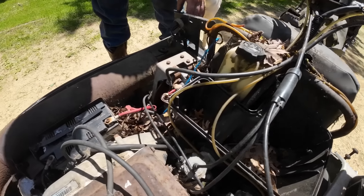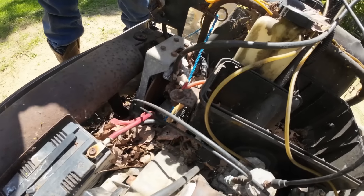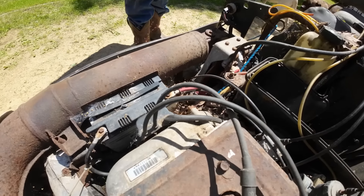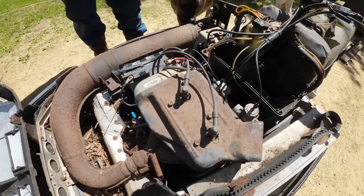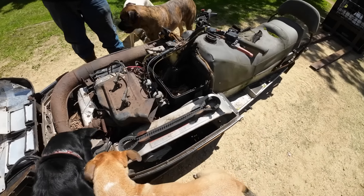Maybe we'll salvage the electric start switch. Even the fuel shutoff is rusted solid. We'll just put it in the woods and remember the switch is out there. Sure we will.